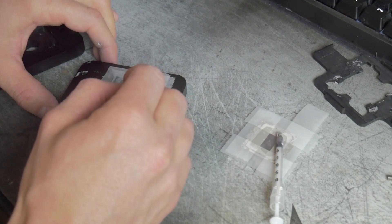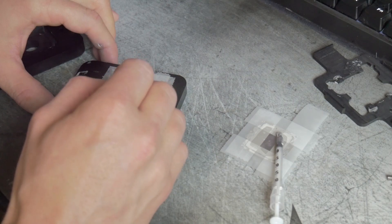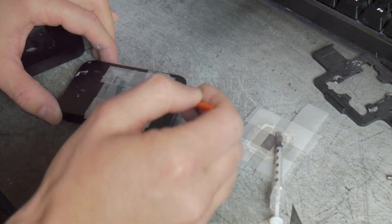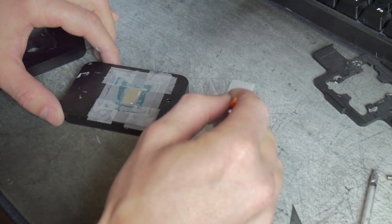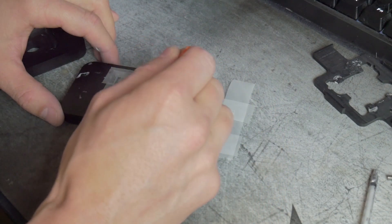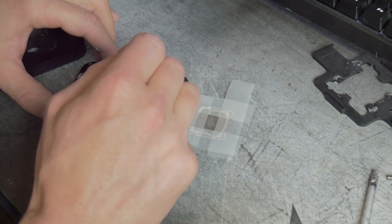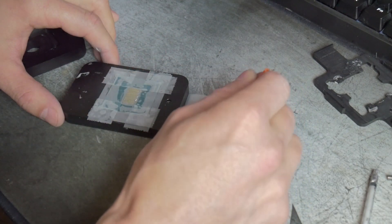I was running a little low on the liquid metal, and you can actually tell by the temperatures — a couple of cores are running a bit hotter. So we reordered; we did order some Conductonaut from Thermal Grizzly, and I'll leave a link to that in the description below. We're going to have to reapply, but it was successful — the system's running and it's pretty stable.